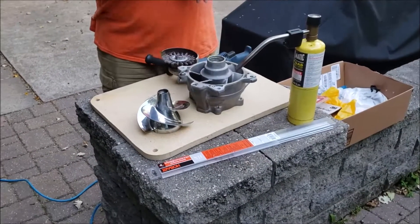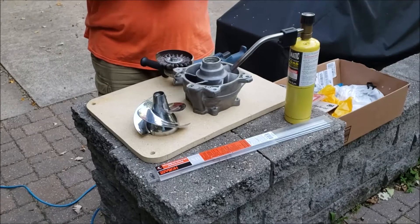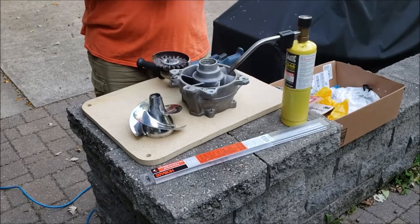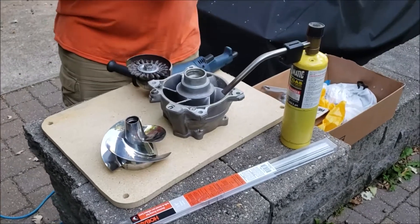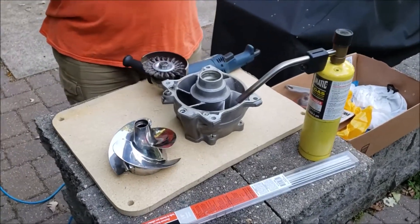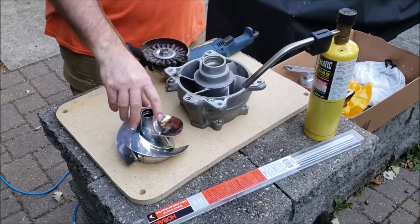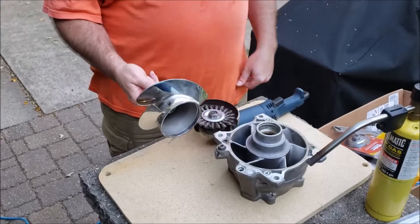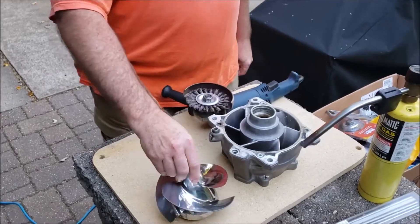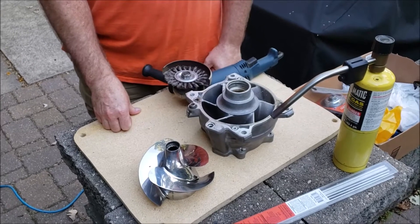So what are we into at the lake today? We've been working on this Kawasaki 150 Ultra for a while. Got a new rebuilt motor in it, found out that the pump wasn't sound, so we're gonna rebuild the pump and put a Solas Dynafly 1620 in it, which is sort of the impeller of choice for that machine.